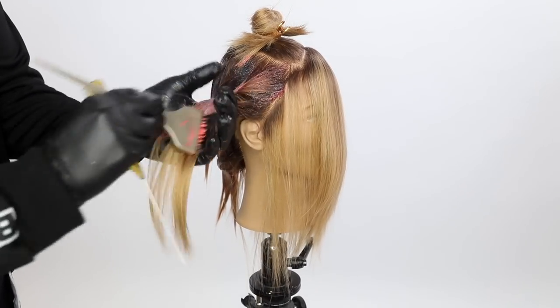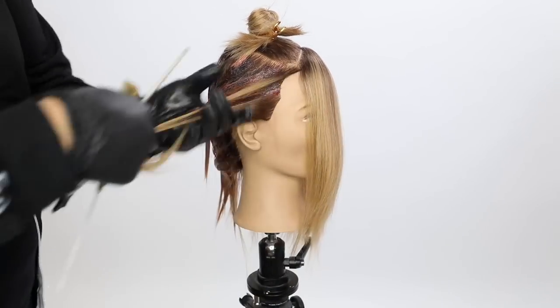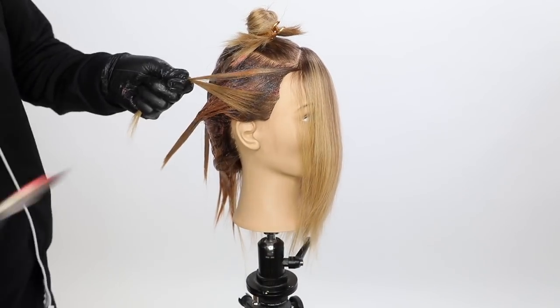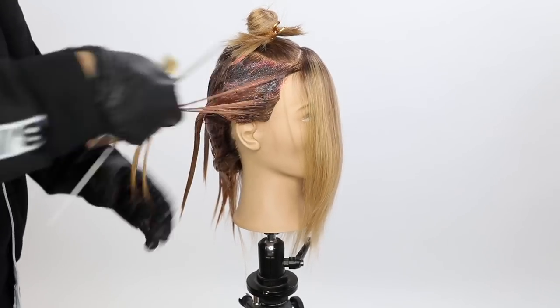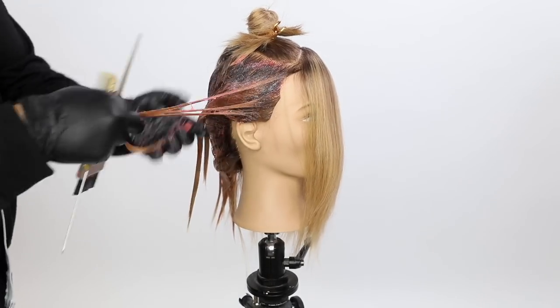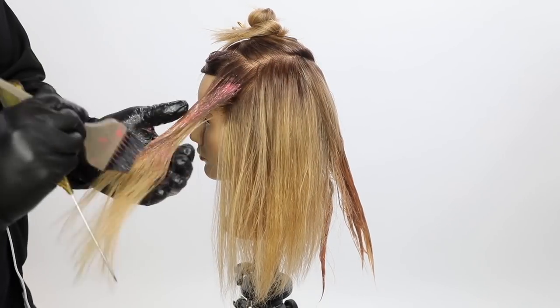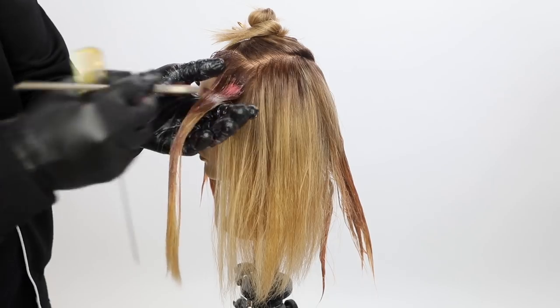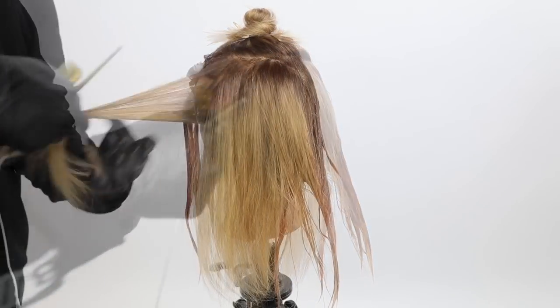This peach tone is really going to pop underneath that triangle, but also know that I know I'm going to cut this hair shorter. So if I wasn't going to cut this hair shorter, I'd do a little more blending. Probably wouldn't do all that peach on the bottom and then have that blonde on top because I wouldn't want it to just poke out of the bottom throughout the entire color. If that's your thing, that's cool, but for me, I would like to break it up.